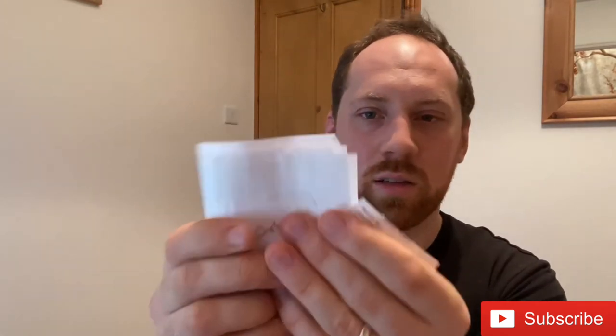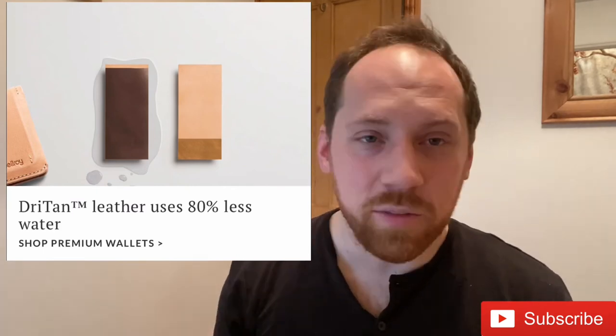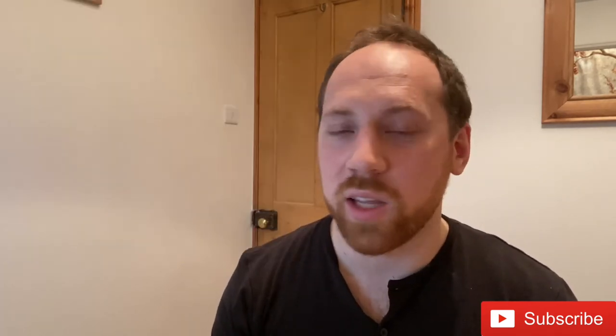I don't have any cash, but what I do have stuffed in the back is that many receipts — that's quite a wedge to put in the back there. So imagine those are dollar bills or pound notes — and that is how slim it is. Genuine, ethically sourced, quality leather. 75 pounds for the note sleeve — an absolute bargain. They'll honor that three-year warranty; I would buy it all day long, every day of the week.